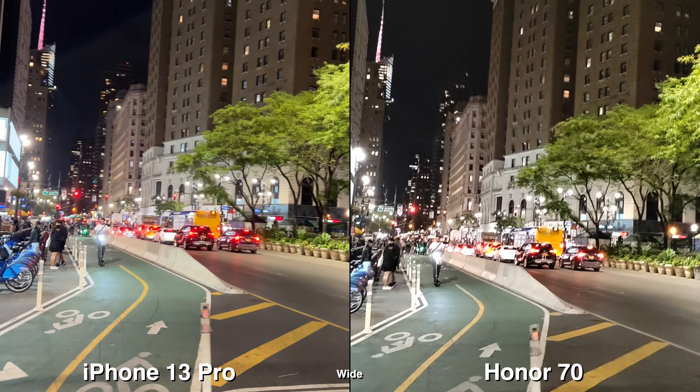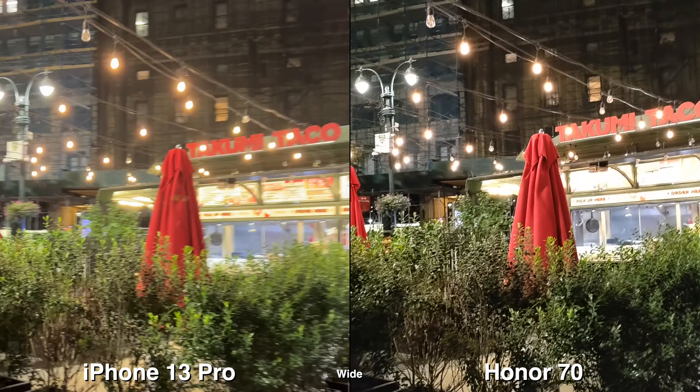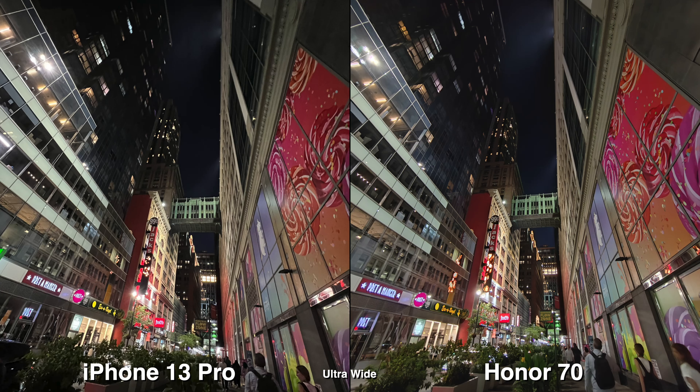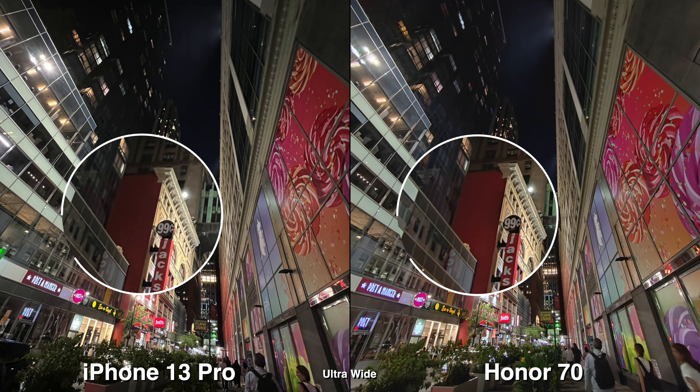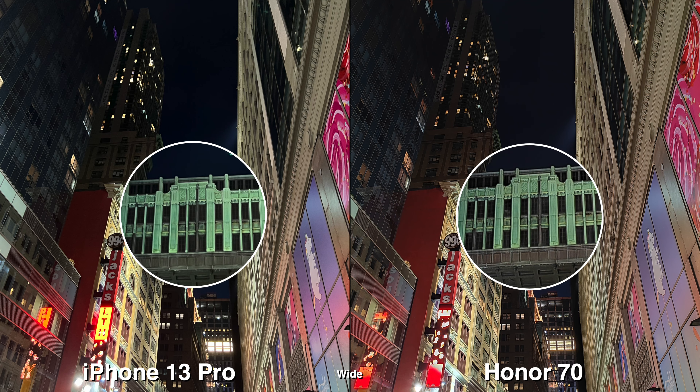During nighttime when there's a lot of light, HDR is very important and the iPhone 13 Pro clearly wins in this area. For photos overall, the Honor 70 does a very good job — very clean and crisp — so I would say the Honor 70 is more of a photo phone first, then video.